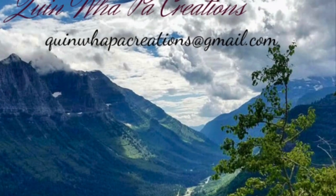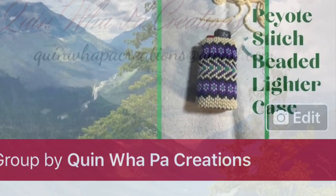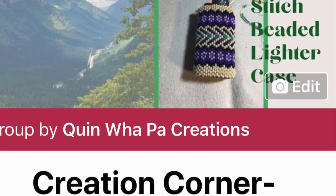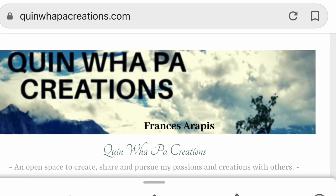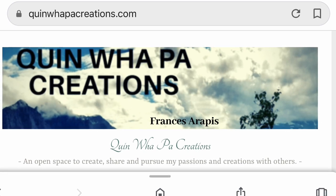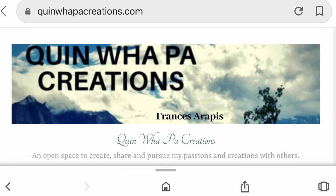Thanks for stopping by, I hope you enjoyed the video. You can stop by and join my Facebook group — please answer all three questions or you will not be added. You can get the pattern for this keychain on my website at www.quinwellpawcreations.com. You can also purchase a larger cap. Thanks for stopping by, see you next time.